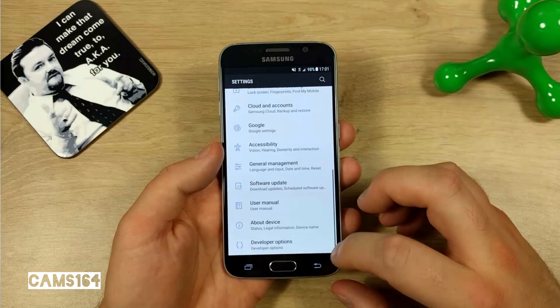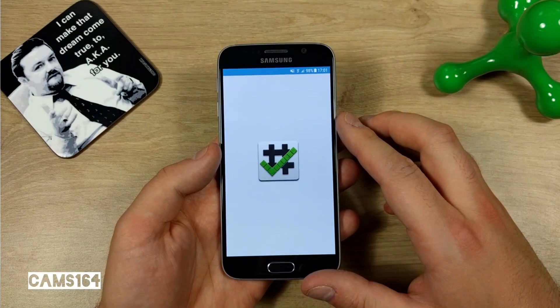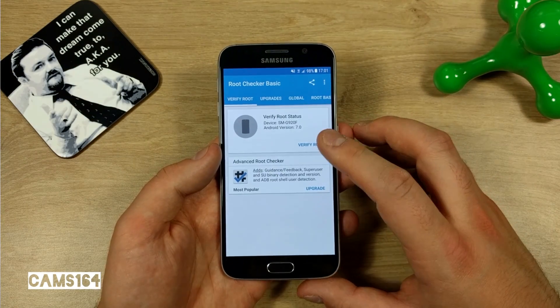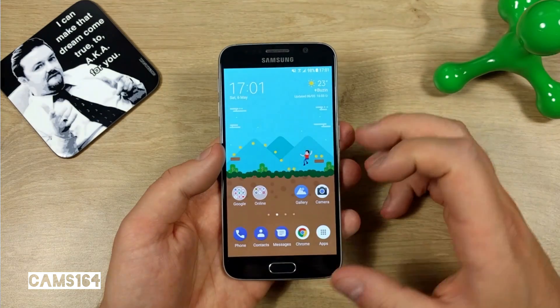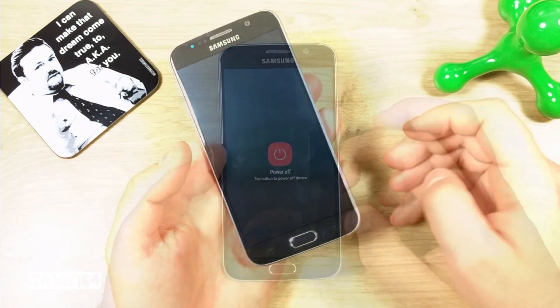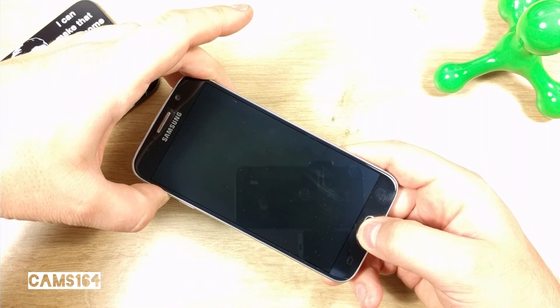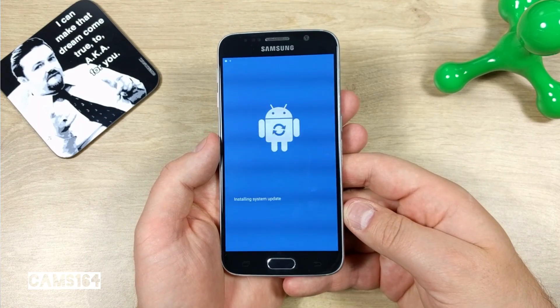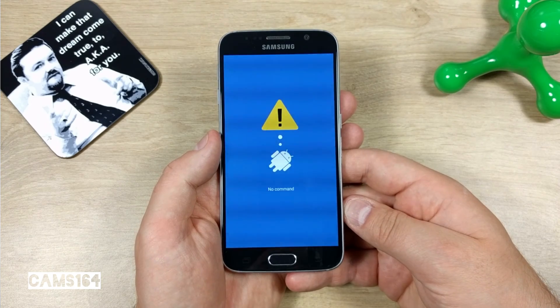Using the Root Checker Basic app, which I encourage you to download from the Play Store, let's see if the phone is currently rooted — and you can see it isn't. Let me also quickly turn the phone off and boot to recovery to show you everything is currently stock and there is no custom recovery installed.